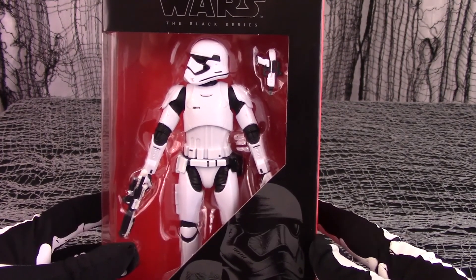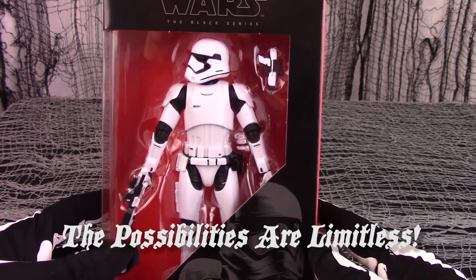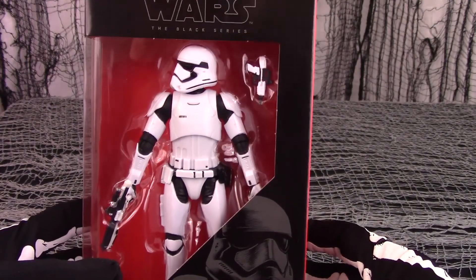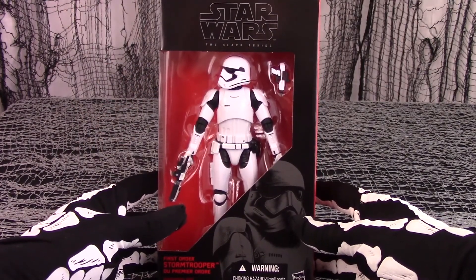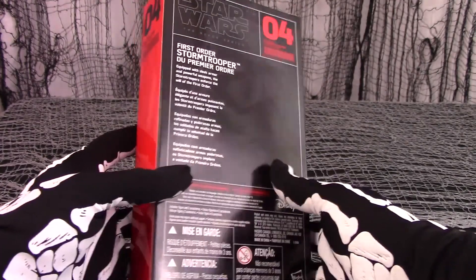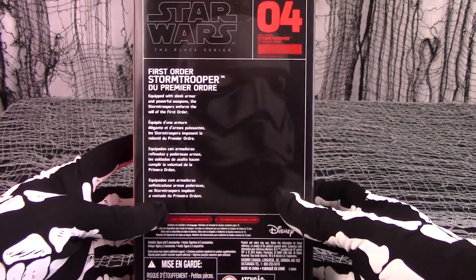I call it the Eye Trooper because it looks like Steve Jobs or his people at Apple are doing the cloning now. As you see, this is a Black Series box, but it is highlighted with red, which sets it off somewhat.